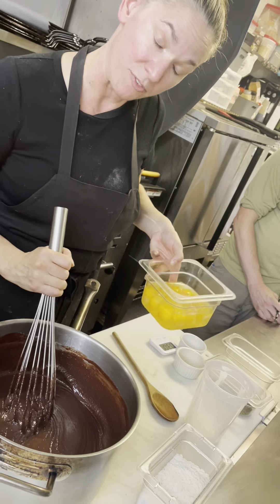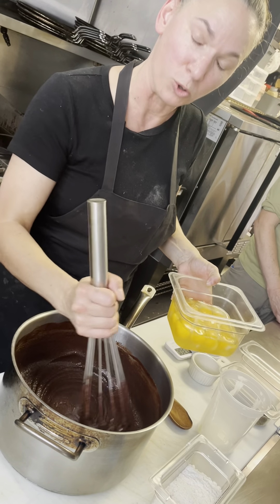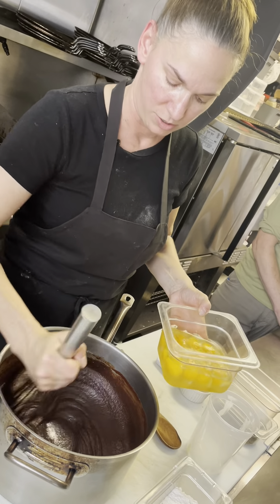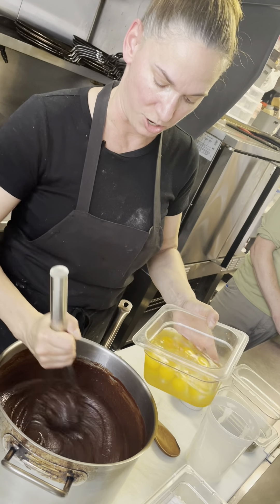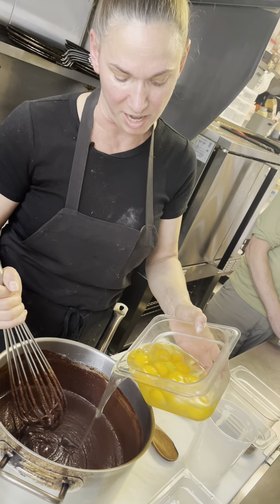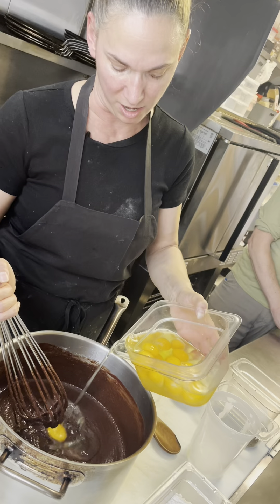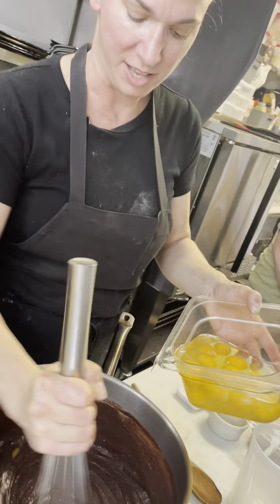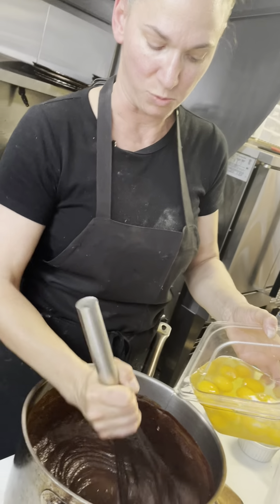We have 12 eggs — a lot of eggs — but this is really what holds the chocolate and the flour together. So we've got butter, chocolate, and sugar, and now we're going to slowly temper in our eggs. I do one at a time, and as we're adding each egg in, it's actually cooling down the whole mixture as well.